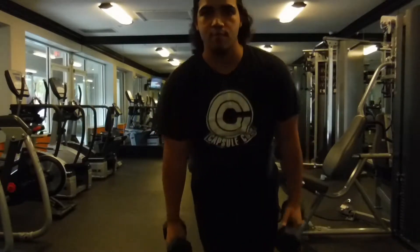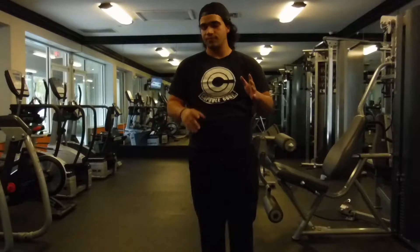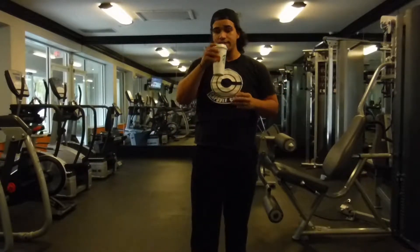And then obviously taking a break is always a necessity, especially to make sure that you're not overwhelming your body. Make sure you get tons of water in during that time because hydration is a must.